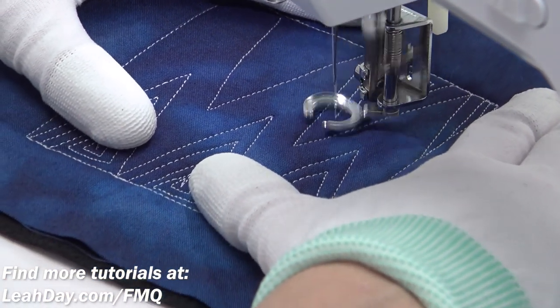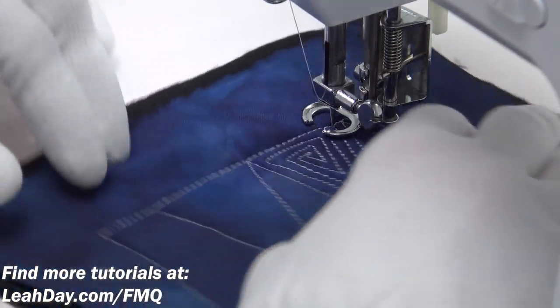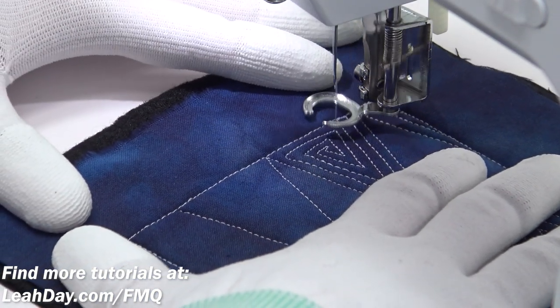All right, so now that we know the basic rules of this design and how it works on a whole machine, let's switch over to my long arm so you can see how this is going to work on a real quilt.